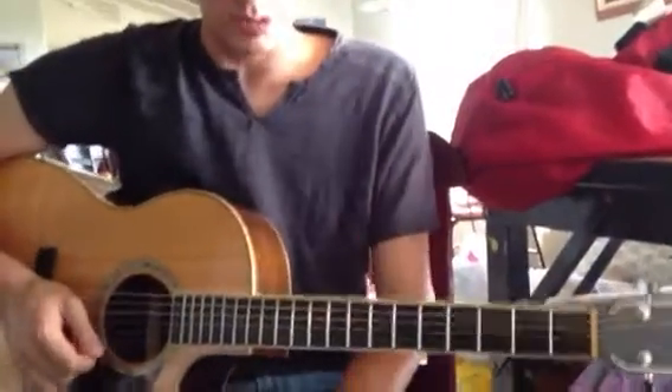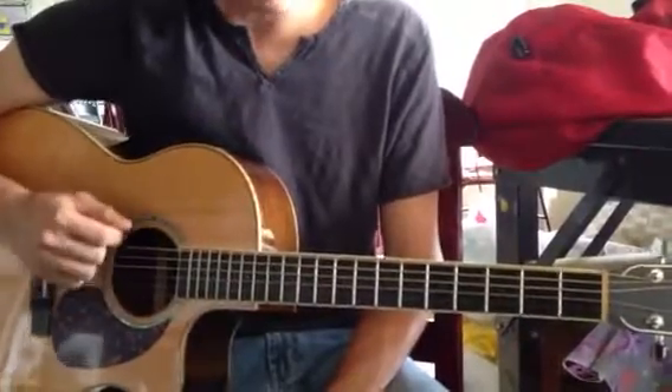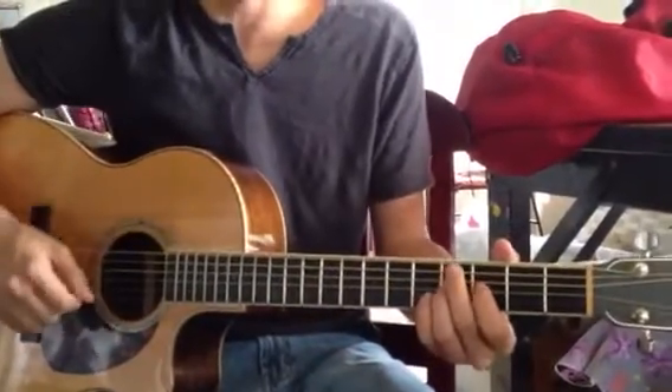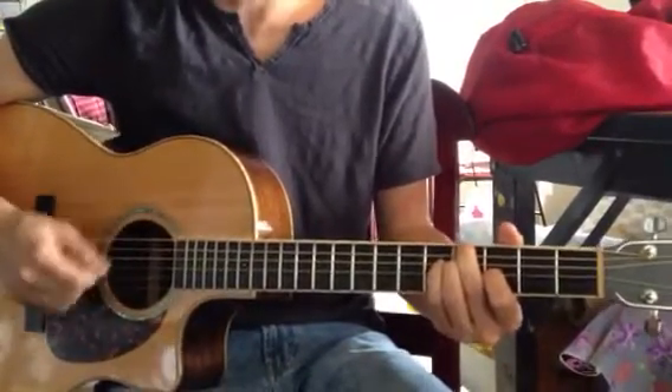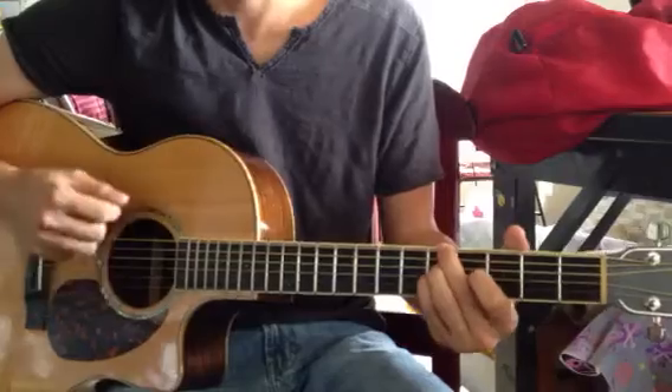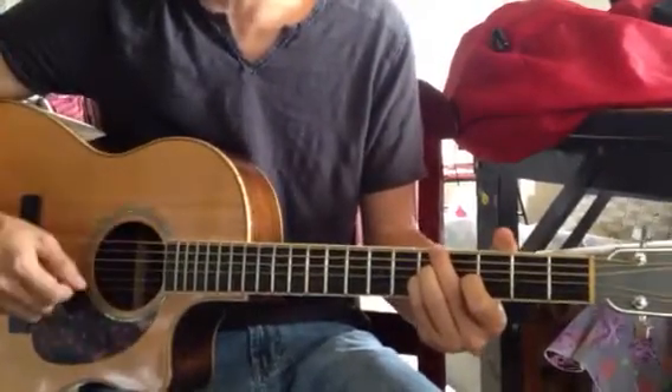Then there's kind of a bridge section, which goes to the I. And I'm just doing it down, up, down, up, down, up. Then we're going to the III chord, then we're going to the IV chord, and then back to the I chord.